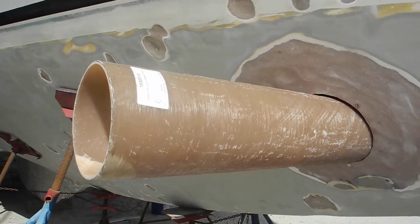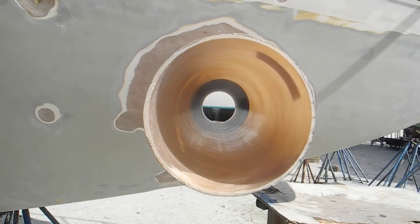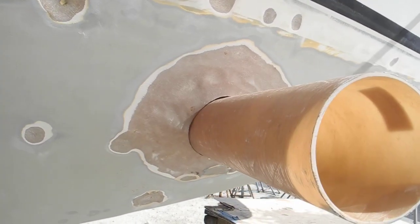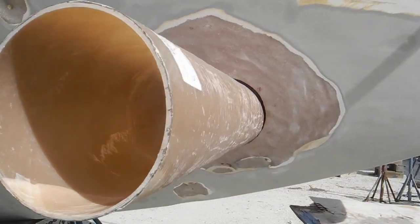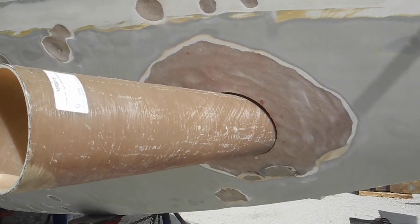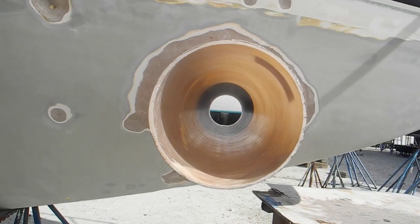Then you've got to slide the fiberglass pipe in there, cut the pipe off, trim it and fit it in, and then go inside the boat and install the motor, and come back outside the boat and install the propeller inside the tube.